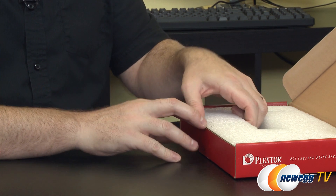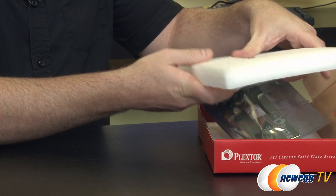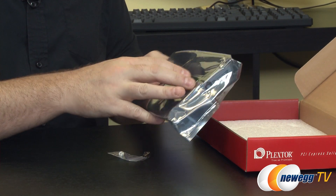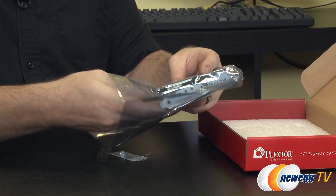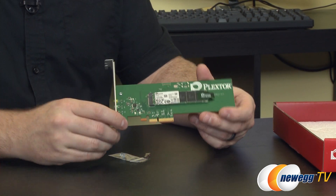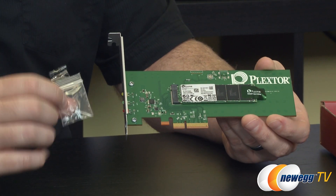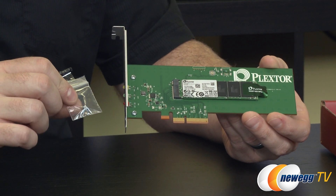M.2 is going to be able to provide a lot more bandwidth than Serial ATA. Right now we're at Serial ATA Revision 3, which gives you about 6 gigabits per second. With the PCI Express x2 interface on this, you actually get theoretically 10 gigabits per second throughput. There will be additional revisions coming out in the future, but essentially more bandwidth is going to allow these SSDs, which have gotten faster and faster, to take advantage of speeds that have been bottlenecked by the current Serial ATA Revision 3.